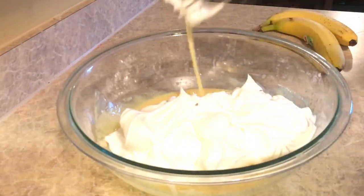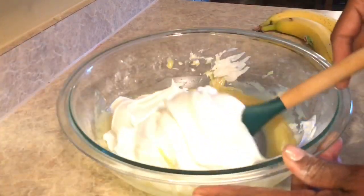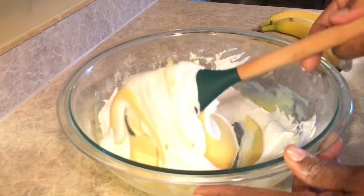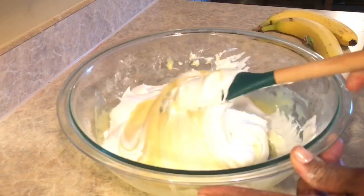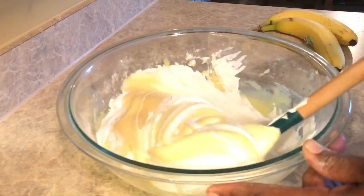For this part we're not going to use the whisk — we're going to use the big spatula and fold the whipped cream into the pudding, because we don't want it to be mushy. We want to keep it as fluffy as possible.